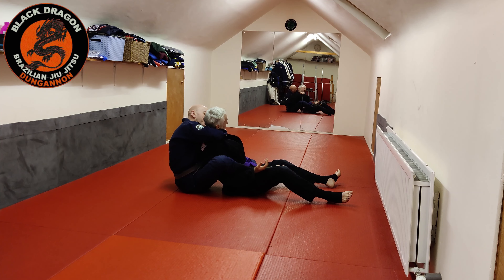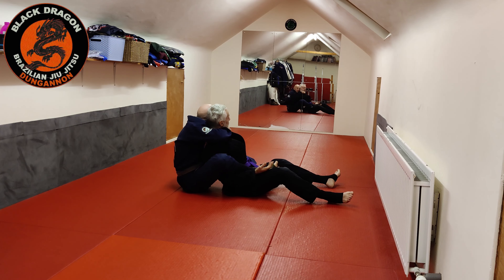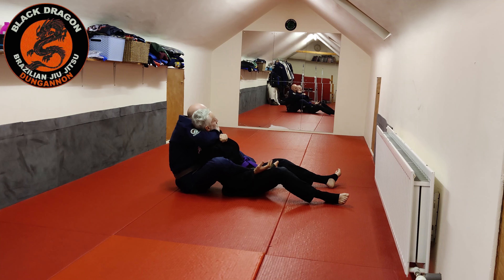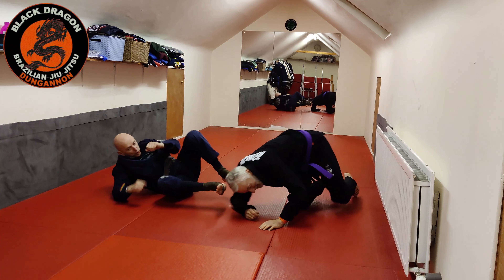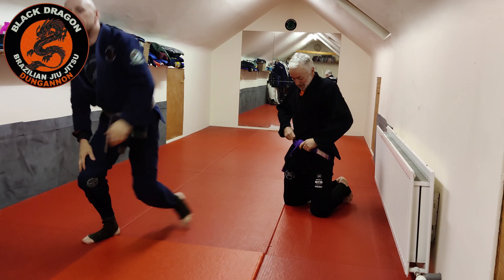Now we have the backup of controlling this arm, and if needed I bring my body tight so the second hand comes in. And there we have it — getting to the back position with two arms trapped from the omoplata crucifix.